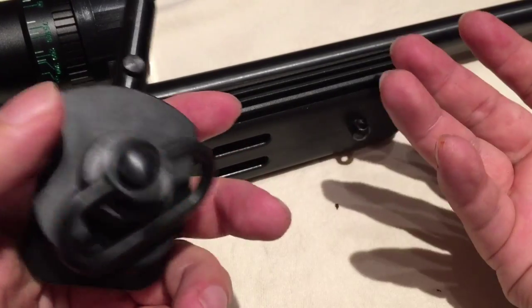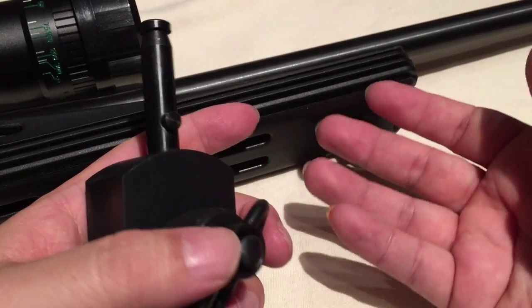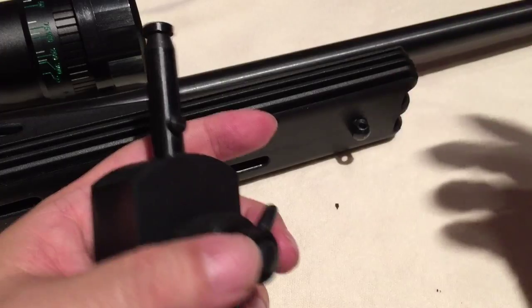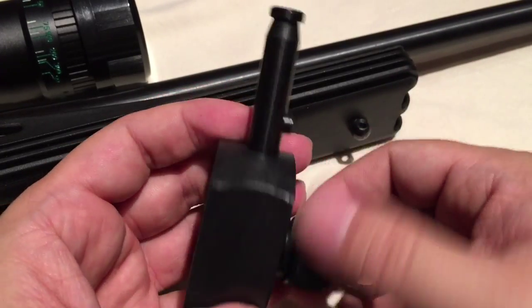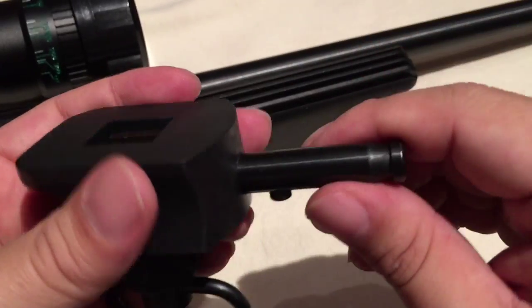If you're going to carry a rifle — say you're a hunter carrying it out to a stand — you want to have a sling to carry it, and then you also want a bipod because if you're going to set it up. So this is kind of nice because now you're going to have both. I'll show you that.